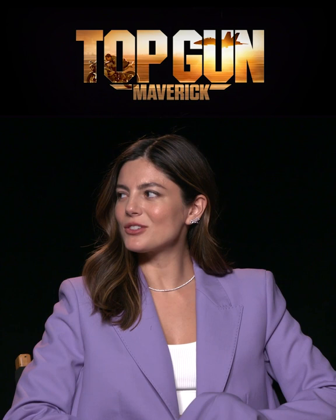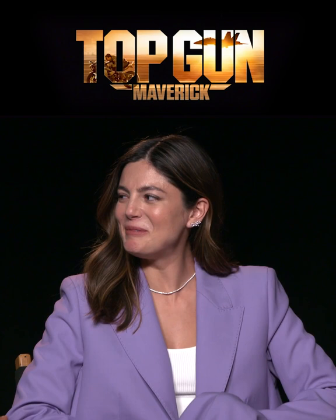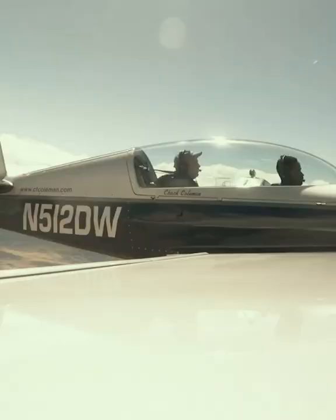I did a handstand before every single flight. I would hide away in the bathroom so no one knew I was doing it, and I would do a handstand so that my body could feel the blood rush to my head and go upside down.